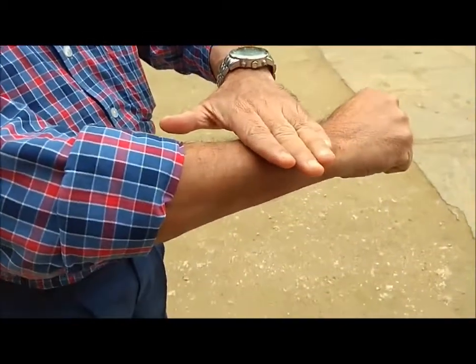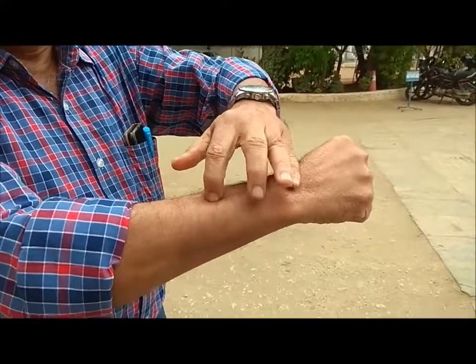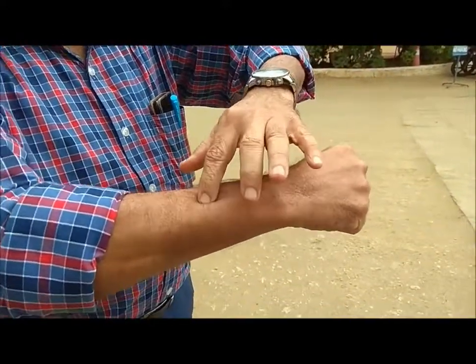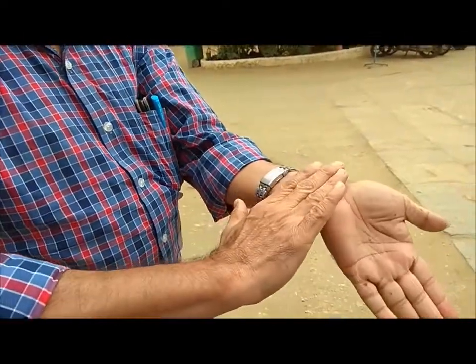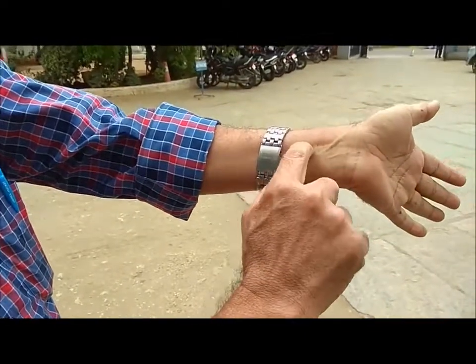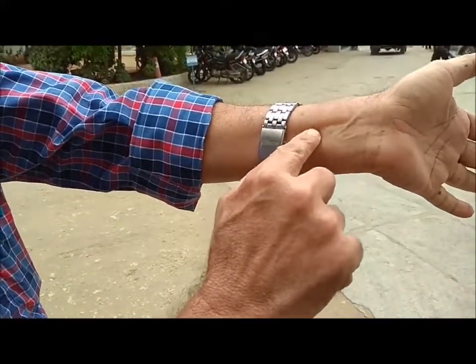Take this wrist, keep 4 fingers. There will be a small depression here exactly after 4 fingers. Press it for 60 seconds, this hand and this hand. Now come to this side, 3 fingers. Look for a separation of 2 tendons in this area. Press for about 60 seconds.